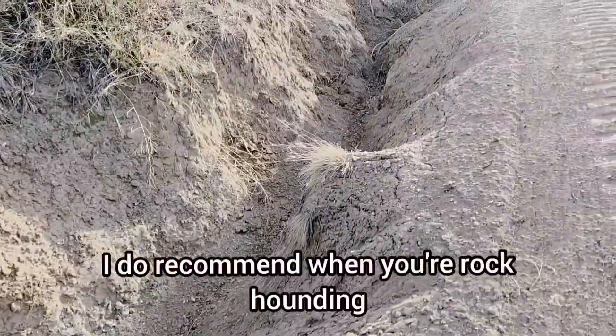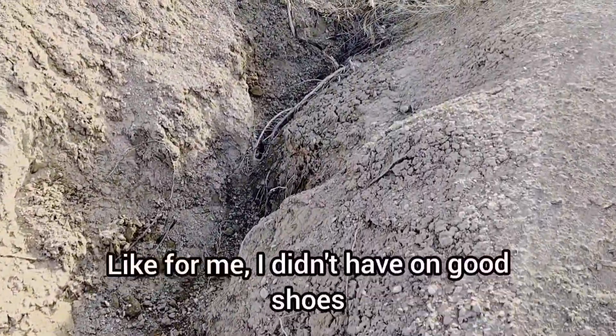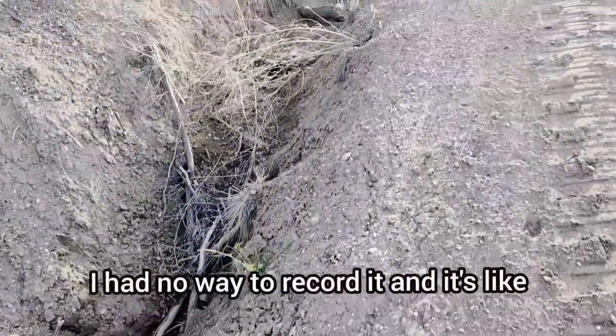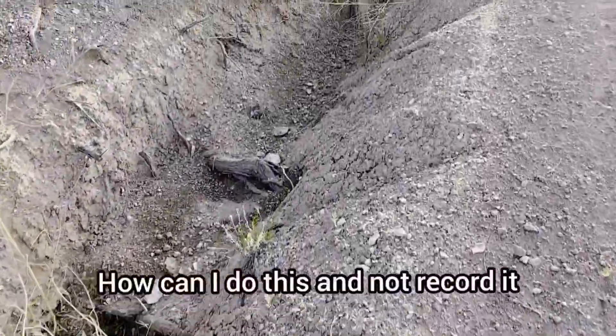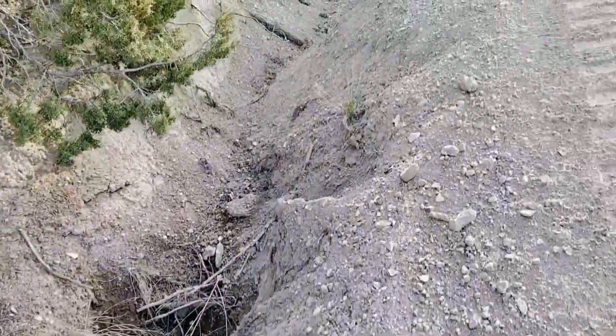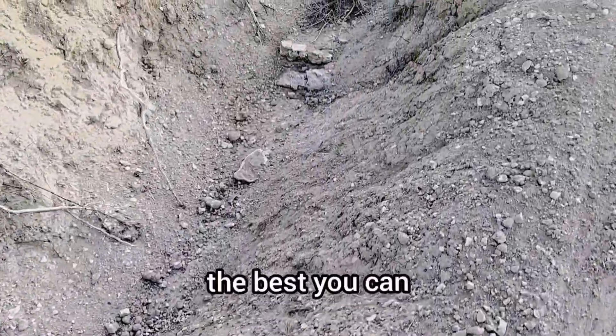I do recommend when you're rock hounding, if there's somewhere you're going to come back to for whatever reason - like for me, I didn't have on good shoes, I had no way to record it - it's a good idea to make note of some landmarks the best you can.